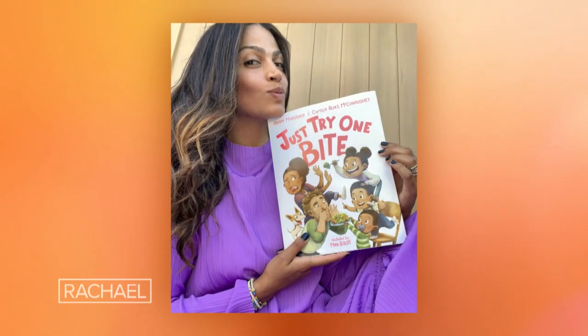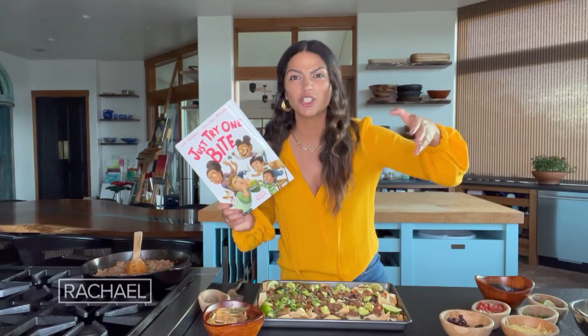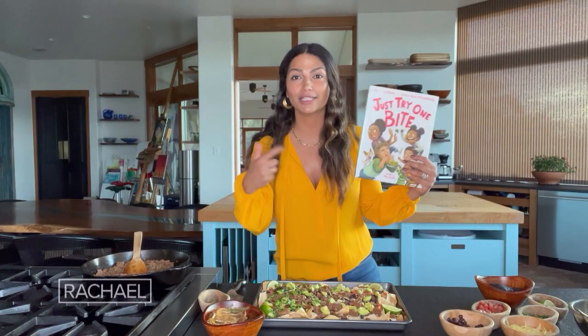Which goes just right with the message of my new book, Just Try One Bite. Enjoy it — I hope you enjoy it as much as I do.